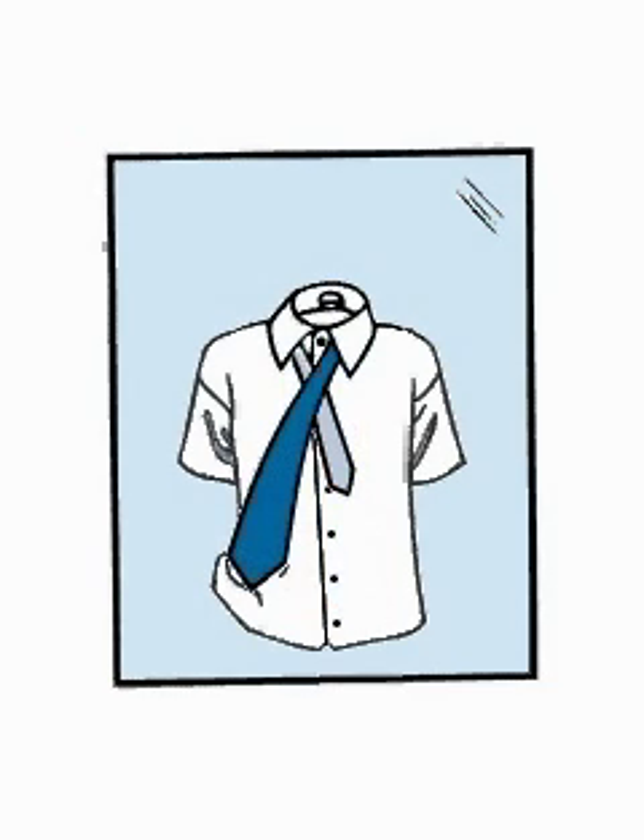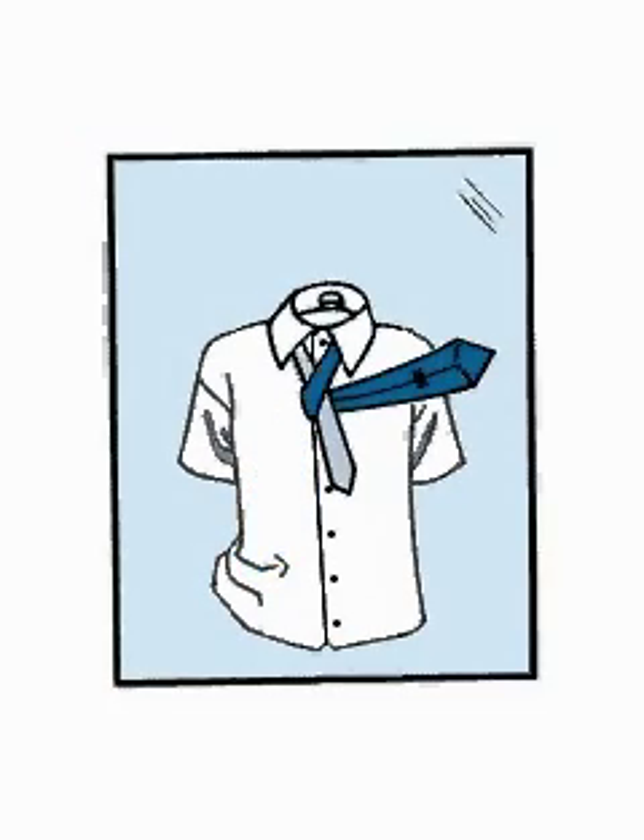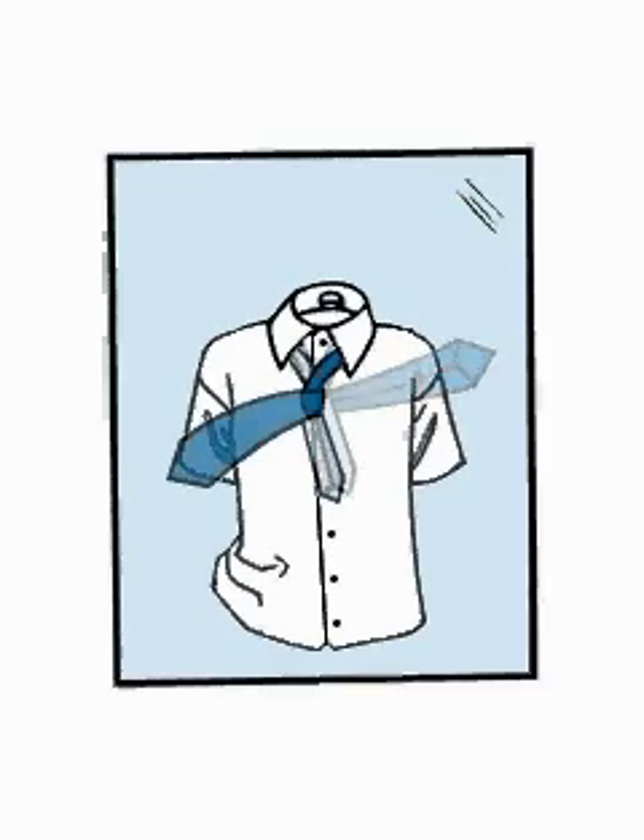Turn the wide end back underneath the narrow end. Continue by bringing the wide end back over in front of the narrow end again. Then pull the wide end up and through the loop around your neck.